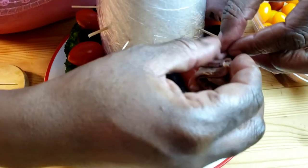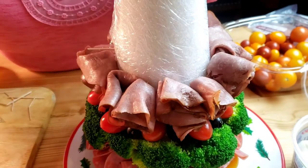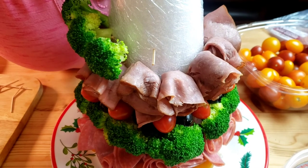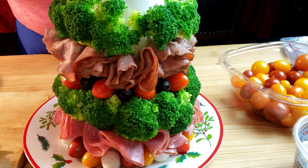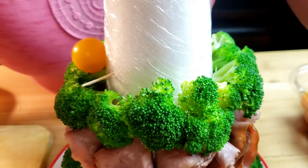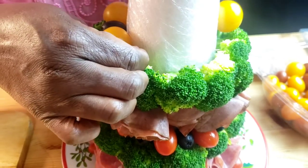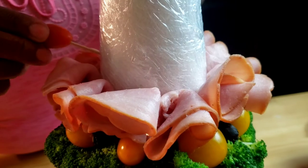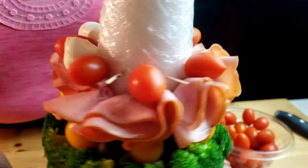The next row, fold each roast beef piece and insert onto the toothpick, just like so. Repeat the same process until the whole row is done, then follow with a row of broccoli, then yellow tomatoes and black olives. Fold ham in quarters, then fold the tip of each ham piece over and insert onto the toothpick. Follow with a row of red grape tomatoes and mozzarella balls.